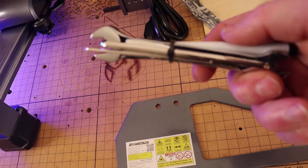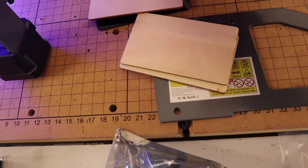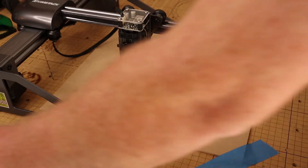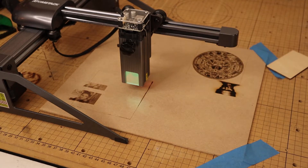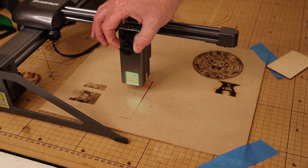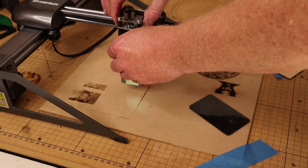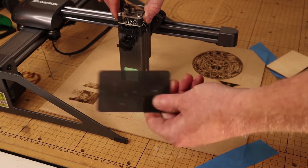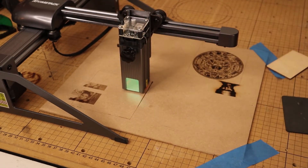The laser came with everything that you would expect a laser to come with at this point. It came with the tools to put it together, and it came with a bunch of sample materials such as some three millimeter plywood and some really thin acrylic to test with. It also came with this little acrylic piece to focus the laser. Compared to a lot of other lasers, one thing I really do like about this one is this nice fat knob right here — it makes it really easy to loosen it up and move it up and down. You take your focusing stock, put it on top, lock it off, and you're good to go.